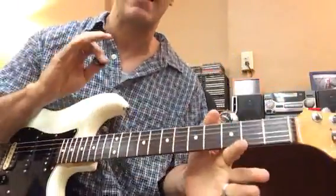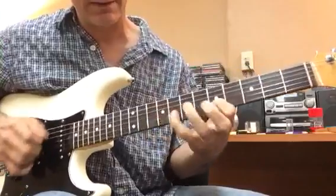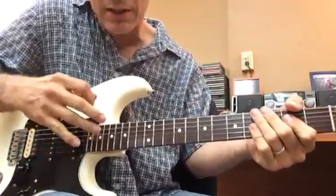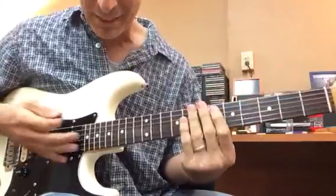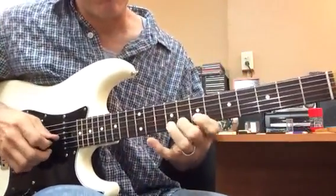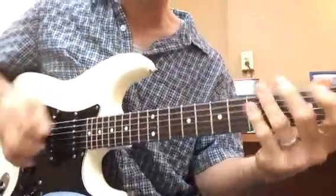It basically comes down to this: fifty-fifty. I have fifty percent of my effort playing the notes, and the other fifty is muting the notes. So if I'm playing something, it's all — I'm covering, I'm muting, I'm picking. I think of it like a big huge bottle of water with six holes. If you don't hold every hole, it's going to leak water. So I need to cover up.